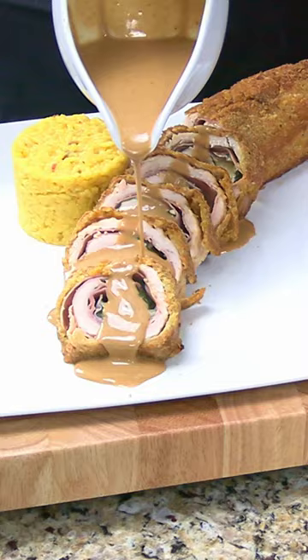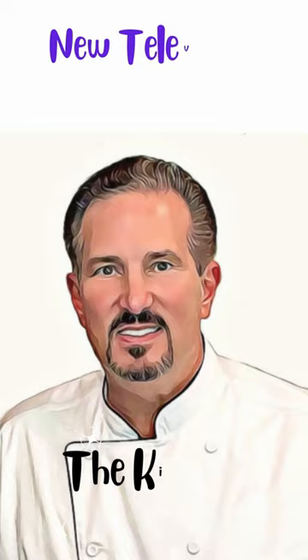Light the candles, turn on some music, and serve with a chilled glass of white wine. For the full recipe and video on how it's made, visit thekitchenofchefmark.com or tune in to our new cooking channel, The Kitchen of Chef Mark on Roku TV.